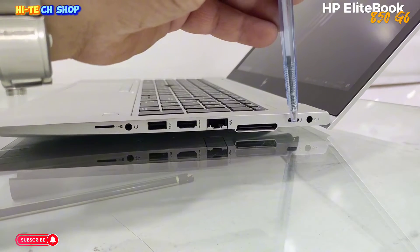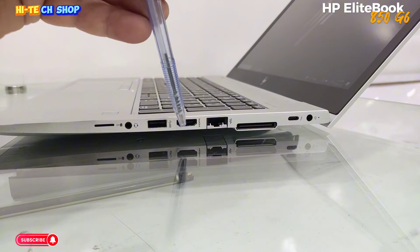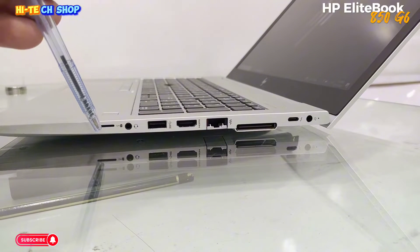This is a charging port, Type C port. On this side there is also a charging port, HDMI port, USB port, audio jack port, and SD card port.